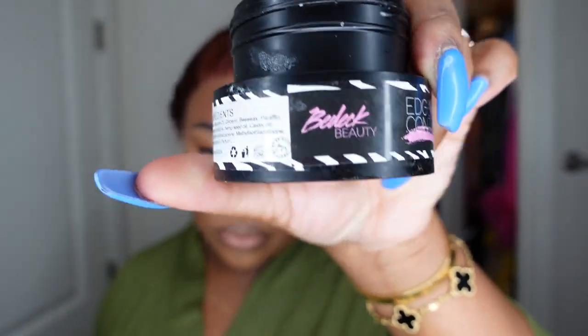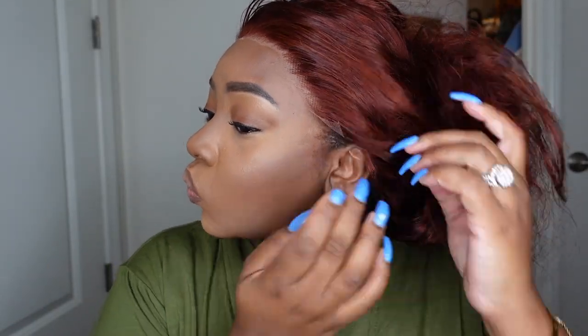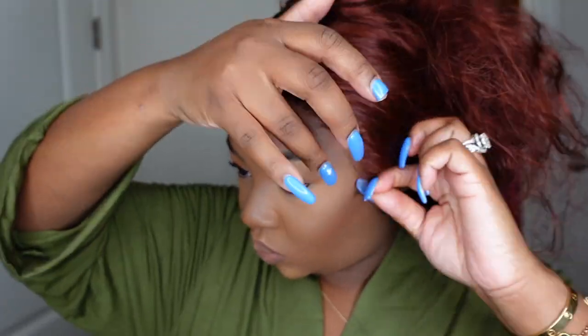Here I'm taking edge control and slicking my natural edges back. This is key on your install — make sure everything is neat and clean, especially when working with color. You don't want natural brown hair poking out of a reddish-brown colored wig.